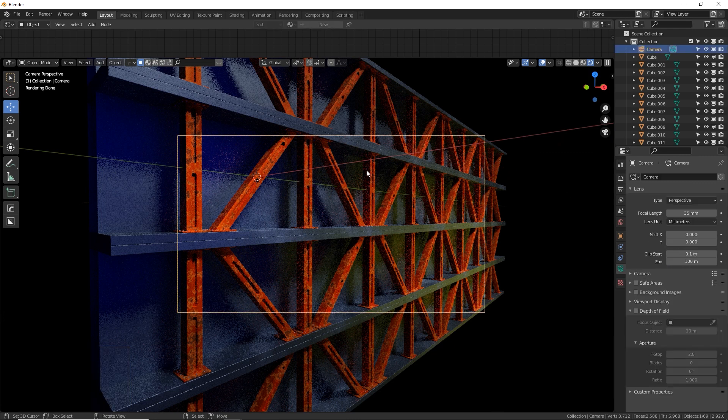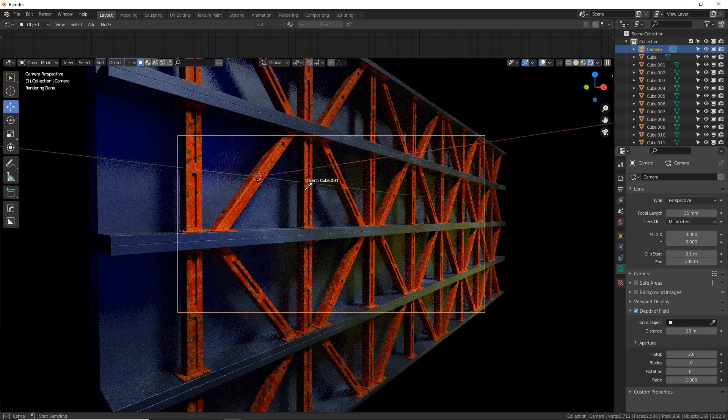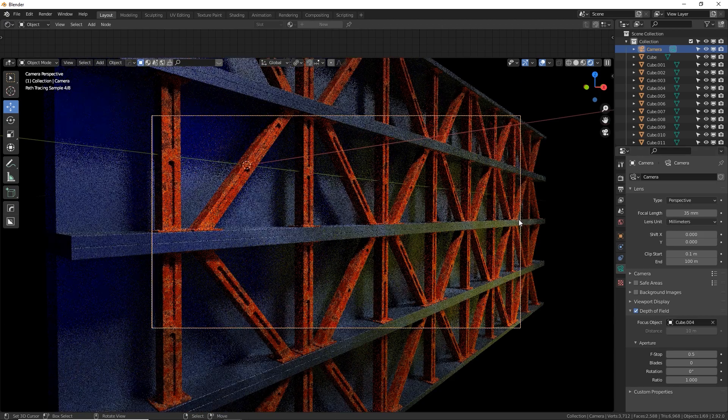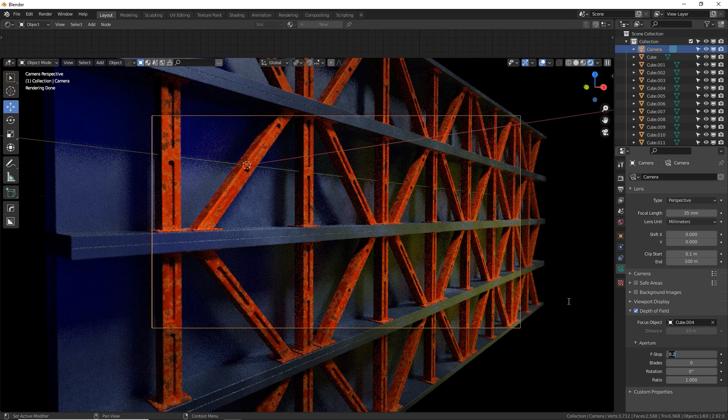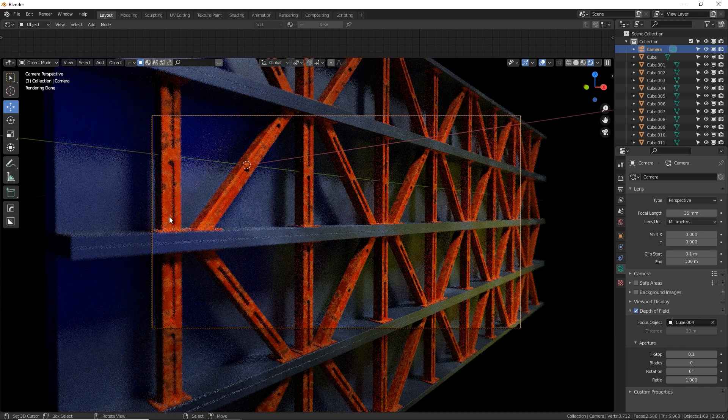Another thing to add photo realism is depth of field. Select your camera, turn on depth of field, click the eyedropper and grab an object the viewer will first look at — I'll pick the center beam. That's where my focus is set. Make your F-stop a small number like 0.3 — stuff further in the background will blur depending on your F-stop. 0.1 is too extreme — the stuff in front close to the camera is blurred, the beam is sharp, and the back is blurred. Maybe 0.3 gives a nice subtle blur that adds to the realism and convinces the viewer it's real.